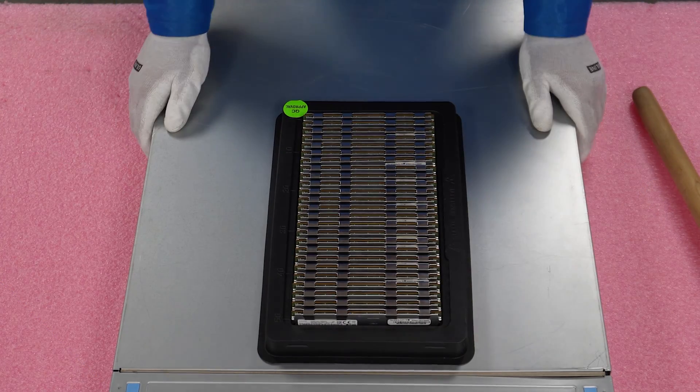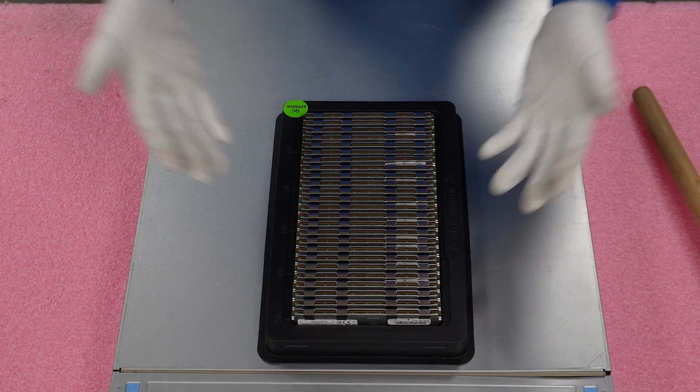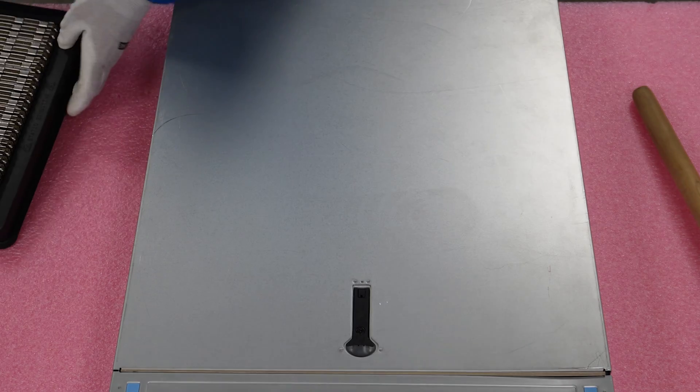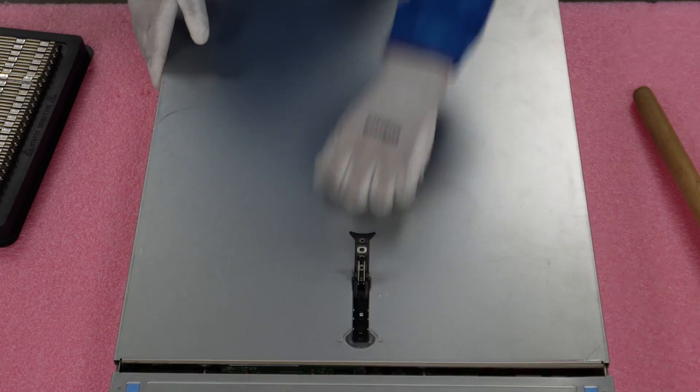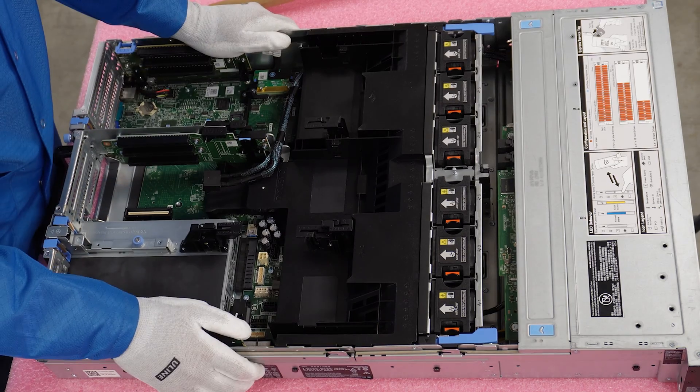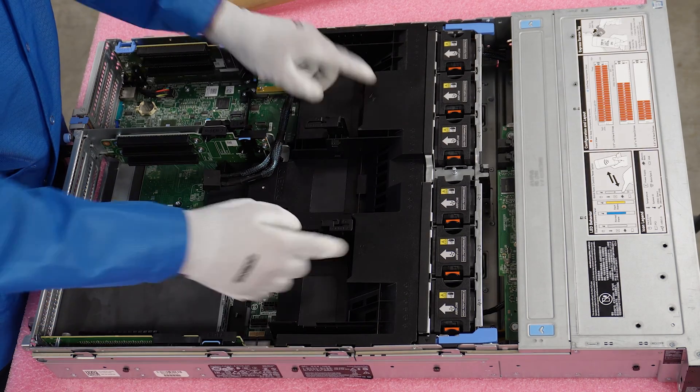I'm going to grab my ESD gear before we do the installation. All right, I have my ESD gear on. One of the things I always like to do is lay out everything you're going to need — and all you're going to need is your memory modules. No tools will be needed, assuming your latch is set to unlock. Pop your latch, lift your top, just like any Dell server. We will need to remove our air baffle, so lift it straight up.